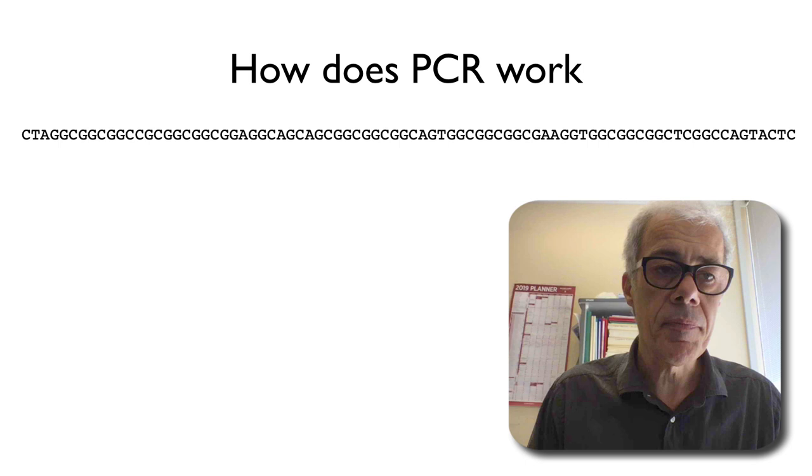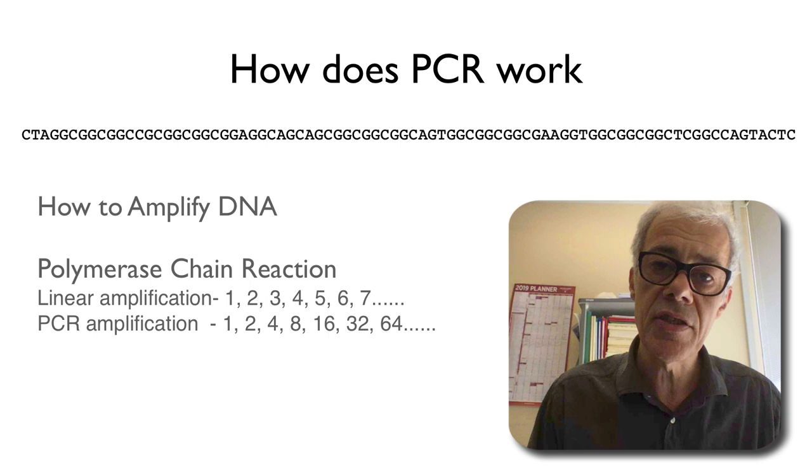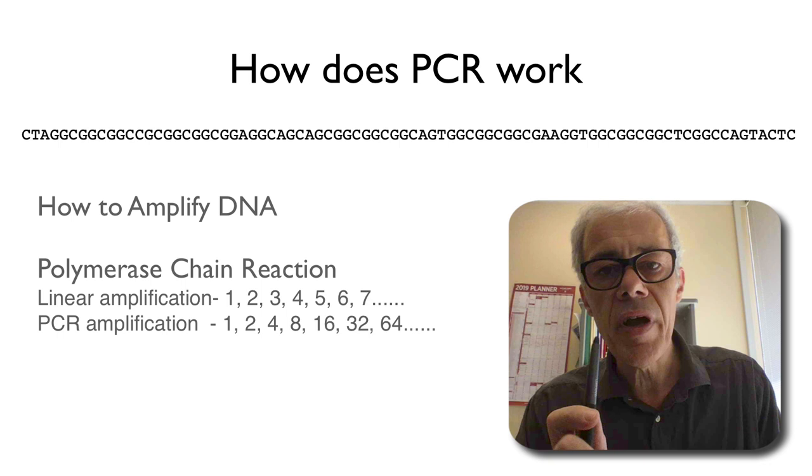Hello everyone. My name is Mark Temple. I'm an academic at Western Sydney University and I'd just like to put together a short video to describe how we amplify DNA in the laboratory. So effectively, it's basically how does a PCR reaction work. PCR is a polymerase chain reaction — we could just refer to it as PCR.